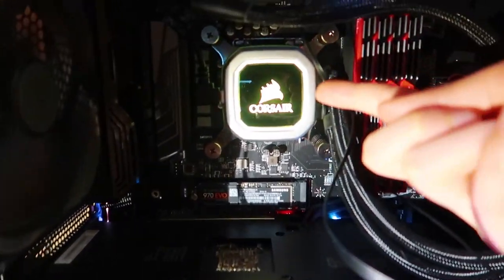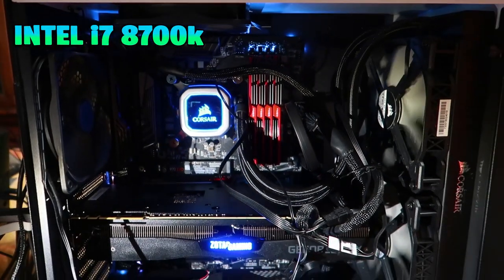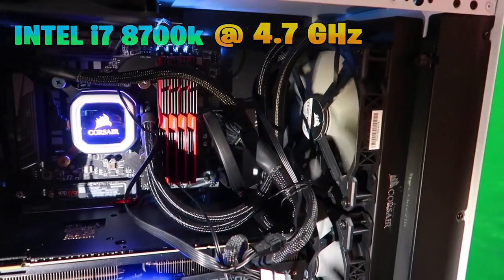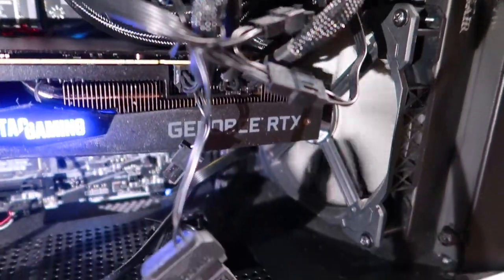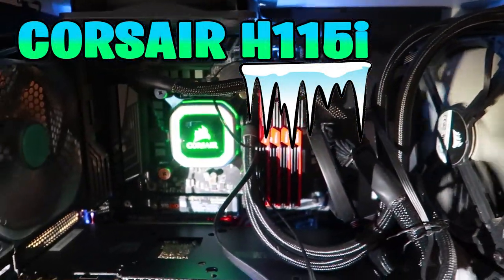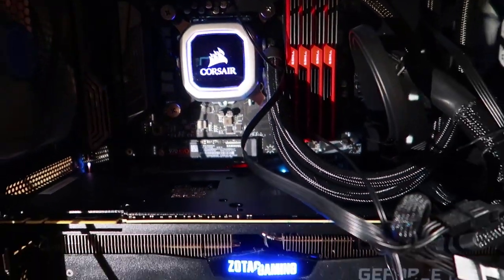I have an Intel Core i7-8700K, overclocked to 4.7GHz, paired with an MSI Z370 motherboard. In order to prevent any thermal throttling, I decided to install a Corsair H115i Pro CPU cooler, which keeps my CPU at a stable temperature even during the most demanding processes.